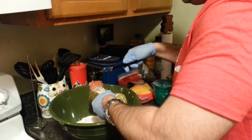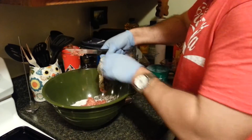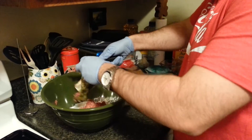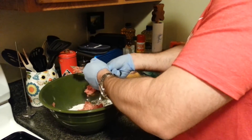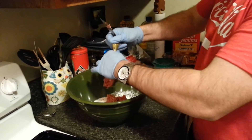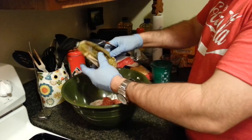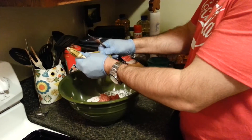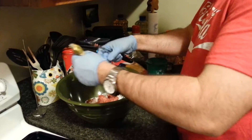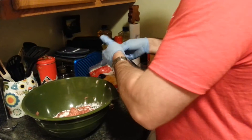Get the sausage open and get that in there too — squeeze it all out, you don't want to let none of that awesomeness go to waste. Some folks go with the little Jimmy Dean, some might go with the off-brand. I'm here to tell you, you can't go wrong with Jimmy Dean.